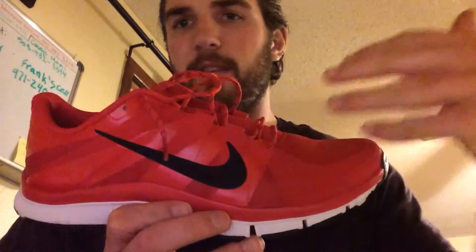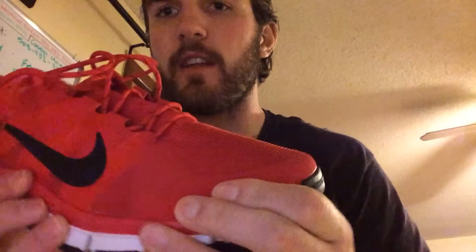The traditional Trainer 5s have more of a lattice weave look to them, but I'm assuming it's the same shoe just with a different upper. I almost kind of like these better. It's the same tough material which should hold up well. Other than the toe area — just that cloth, Dri-FIT mesh stuff for breathability — it's a super light shoe.